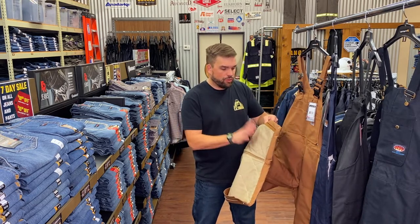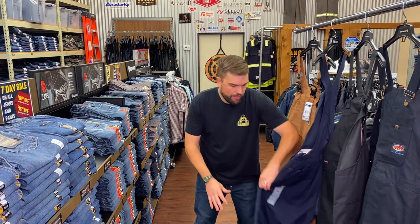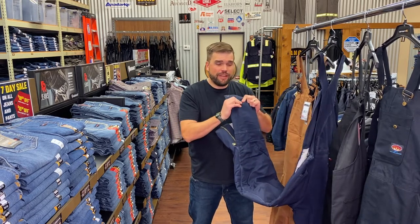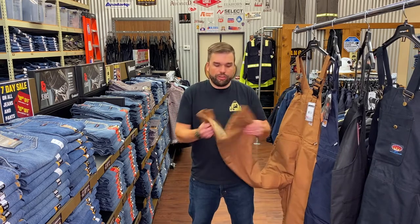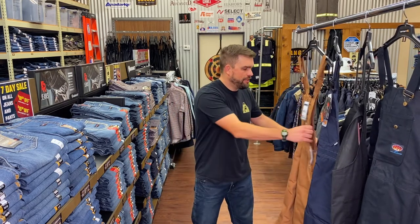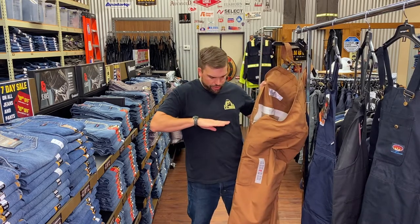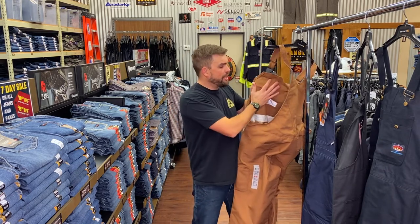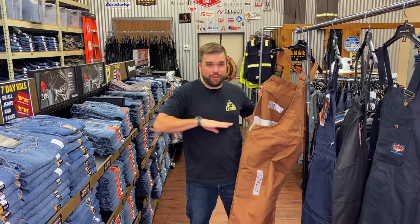Inside the quilted twill is your insulation package. This is usually made out of a moto acrylic, or this Quick Duck from Carhartt is made out of a Thinsulate insulation — thinner and less heavy but gives you the same warmth. This one has 150 grams of Thinsulate insulation. Also check how high the quilted twill lining goes — on this Carhartt it only goes up to about mid-chest, while some bibs go all the way to the top of the chest for extra insulation.